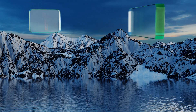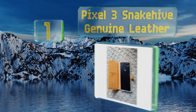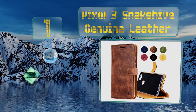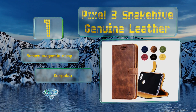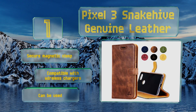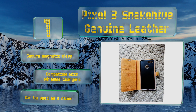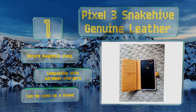Coming in at number one on our list, the Pixel 3 Stek Hive Genuine Leather case is hand-stitched in Europe from top-grain cowhide that will form a beautiful patina over time. It comes in a variety of attractive colors such as plum and honey gold, all with dedicated slots for credit cards and bills. It's equipped with a secure magnetic clasp, is compatible with wireless chargers, and can be used as a stand too.